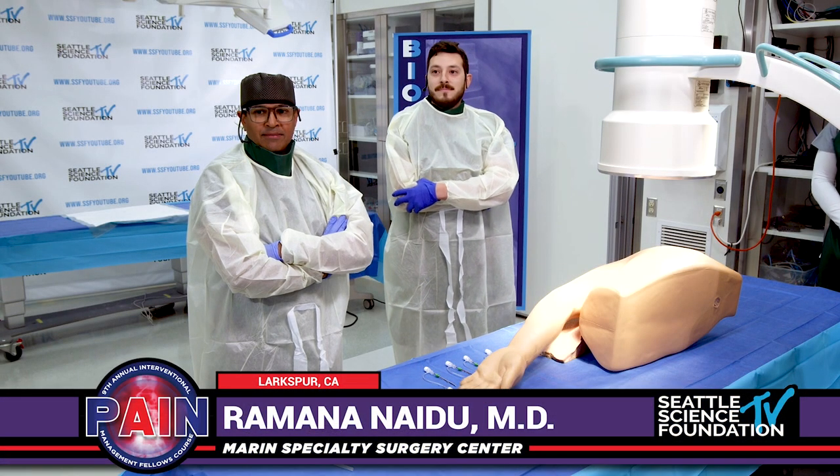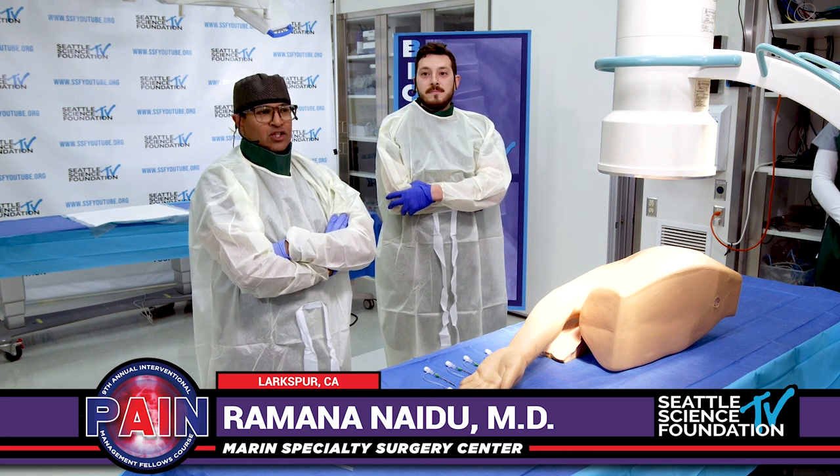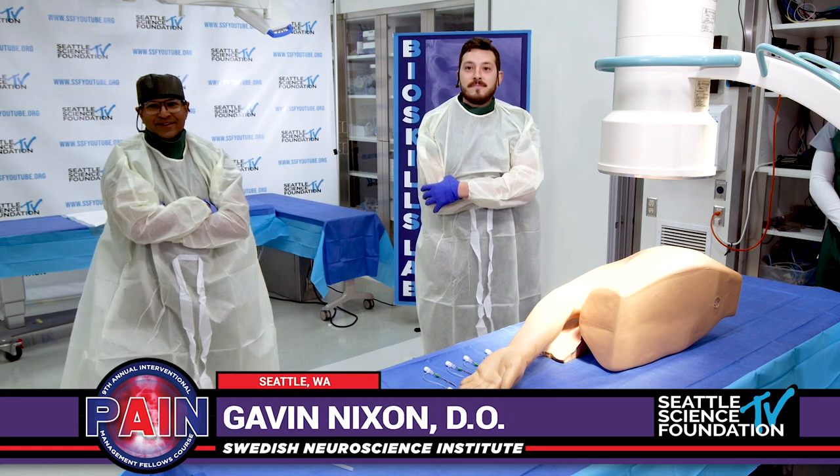All right, great. So welcome everybody. My name is Ramo Naidoo. We're going to talk about cooled radiofrequency ablation for the shoulder joints. We have our fellow with us who's going to introduce himself.